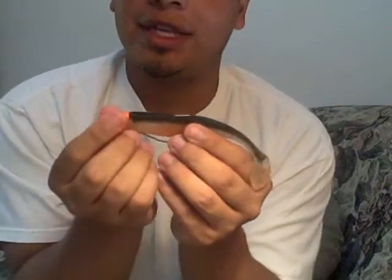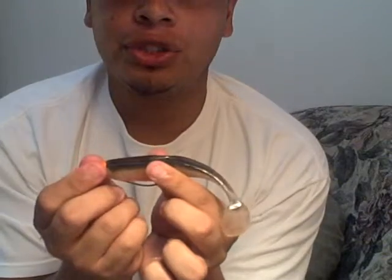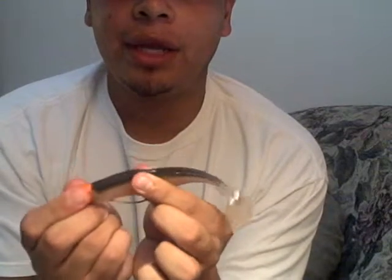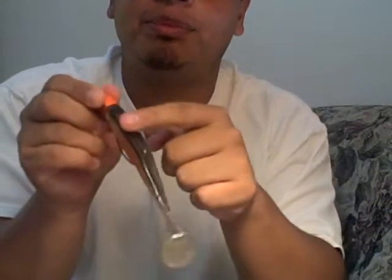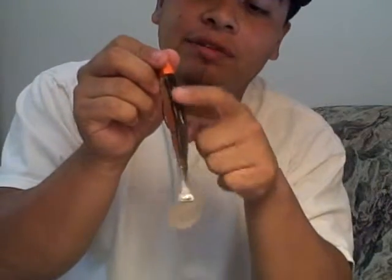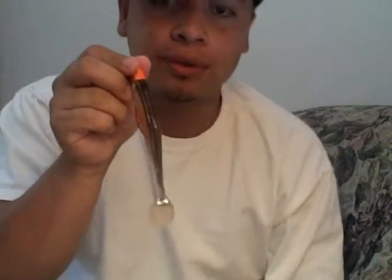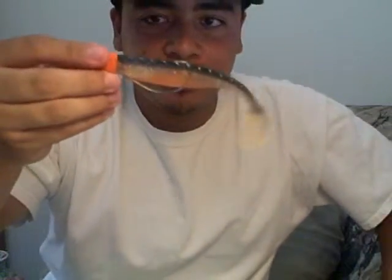Now it's ready to go. To make it weedless so it won't snag on weeds — just like a weedless worm — all you have to do is push the swim bait forward, then back where the hook is, just barely dug into the back of the swim bait. If you rub your fingers over it, it shouldn't poke you. That's how you rig the Tenacious Baits swim baits.